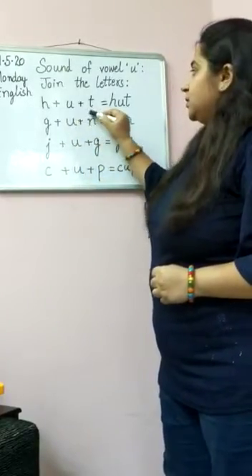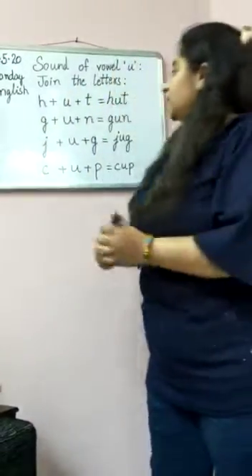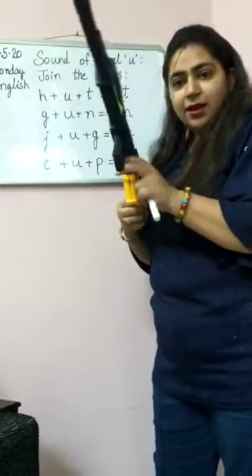H-U-T. Hut. Have you seen a hut? This is a small hut. This is a hut.